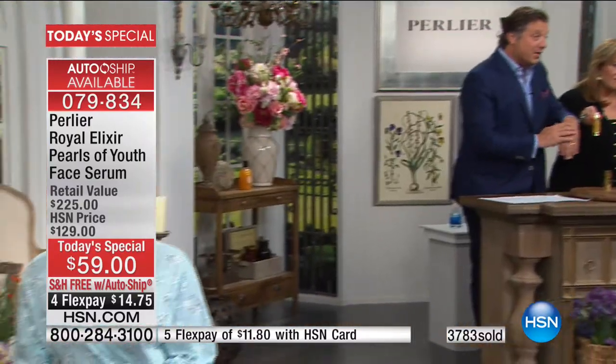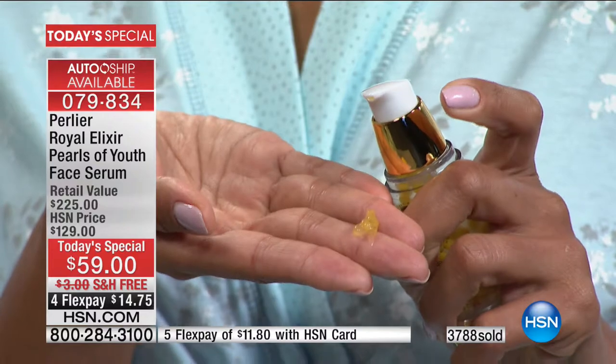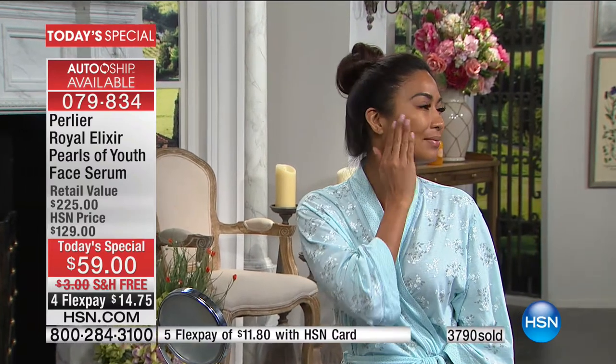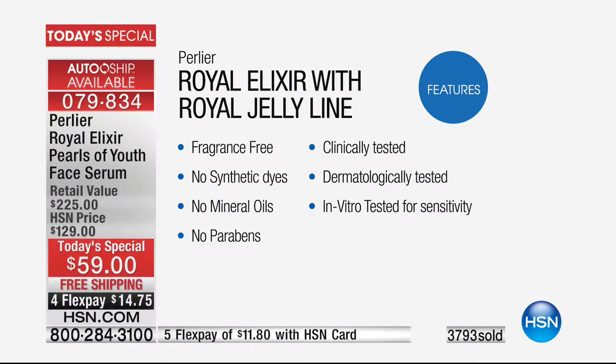It's a brand new launch — we're launching this tonight for the first time ever. You're getting the most powerful, the most effective, the easiest-to-use Royal Elixir Pearls of Youth product. And we didn't tell you what was not in it. We have a whole list of what we did not put in this product. Fragrance-free, no synthetic dyes, no mineral oils, no parabens. It's been clinically tested for sensitivity, dermatologically tested for sensitivity, and in vitro tested for sensitivity around the eyes.